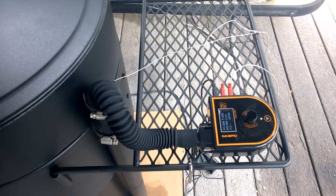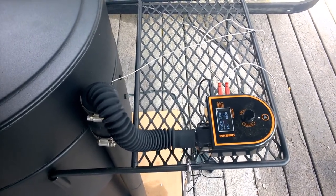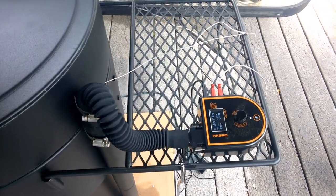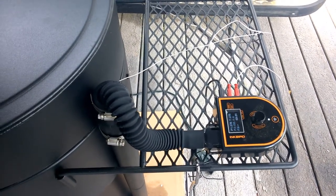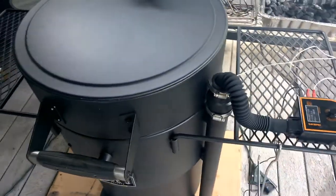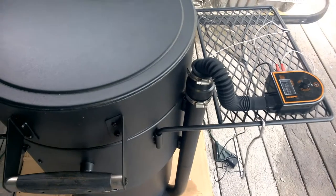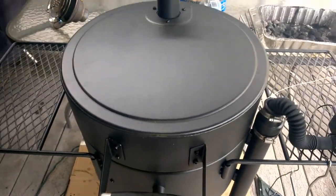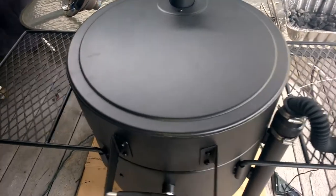I'll also be adding to this video a screenshot of the actual app and show you the features — there's a graph in there that shows the temperature the entire cook. Some really good features. I highly recommend it. I'd say it's the closest you can get to a set-and-forget type system with a smoker, similar to a pellet grill.